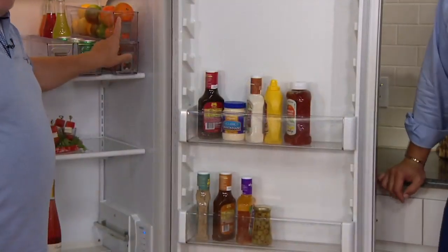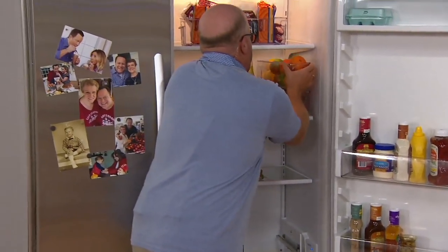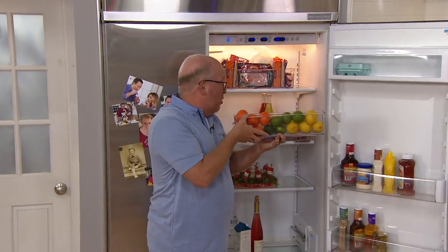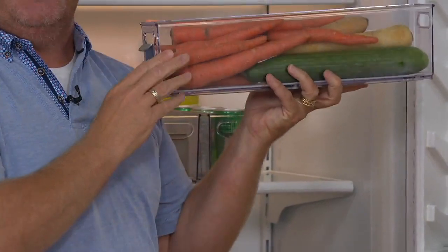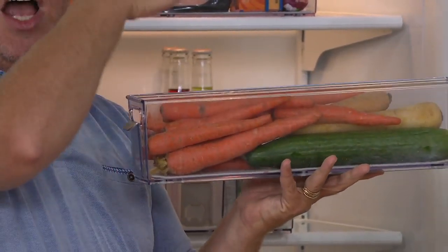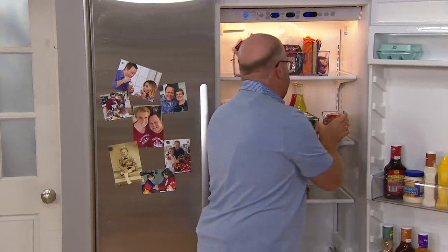These are stackable — over here I have all my citrus. I can see it all and stack it right in there. With the other bin, I took all my carrots — this could be celery sticks, zucchinis, carrots — and arranged them that way. I was able to stack them, keeping everything fresh while also stacking neatly and saving space. Nothing is going to get lost in the back of that vegetable drawer.